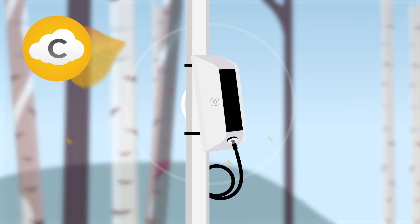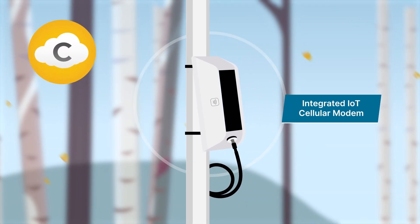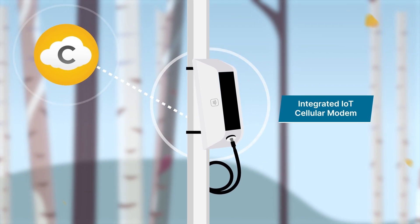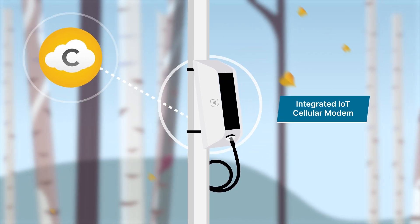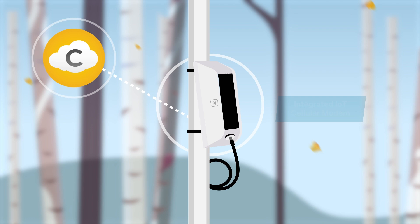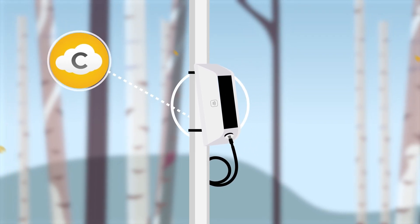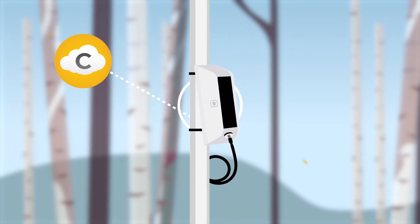When plugged into a sensor, the Aspen 10 automatically recognizes it and connects to Campbell Cloud to retrieve instructions about how to measure and record data for your specific sensor. Within 10 minutes, the Aspen 10 is publishing your sensor data to Campbell Cloud.